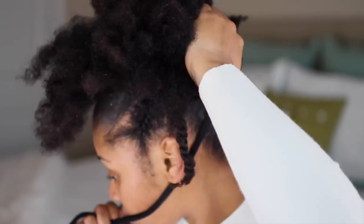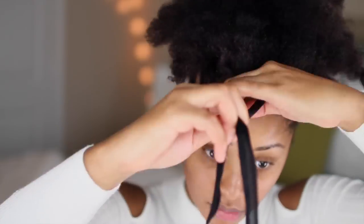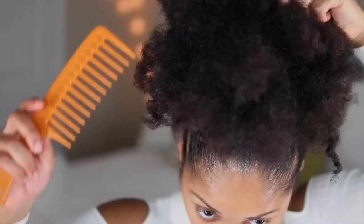I'm going to scoop the band all the way up my head, bringing my hair up into a puff. Make sure you're aware of your two-strand flat twist — the band is covering those as well. I'm going to wrap the band back around and tie it in the back. Once I secure my puff, I'm going to fluff it a little bit more.